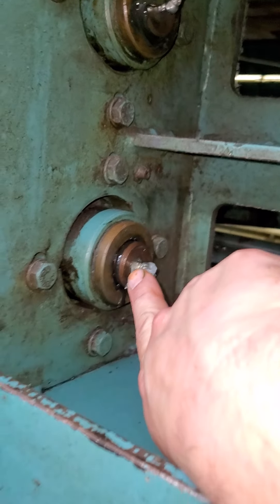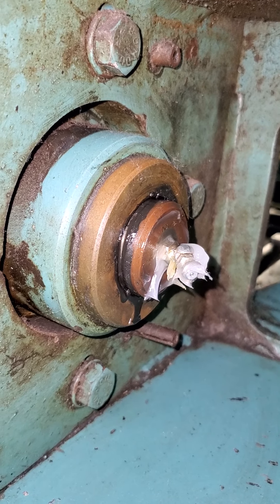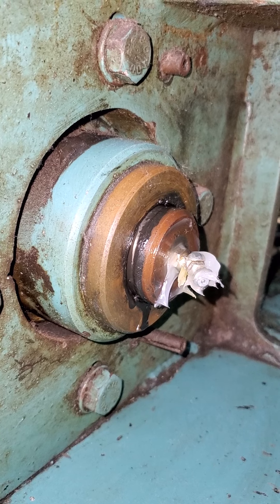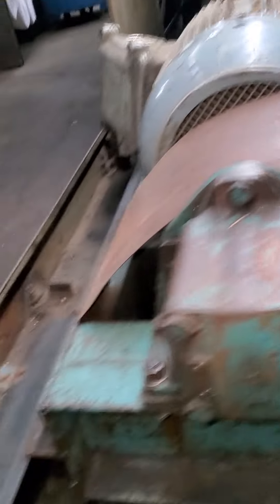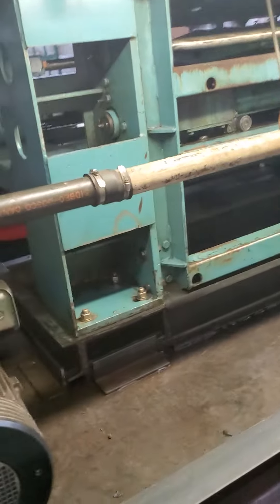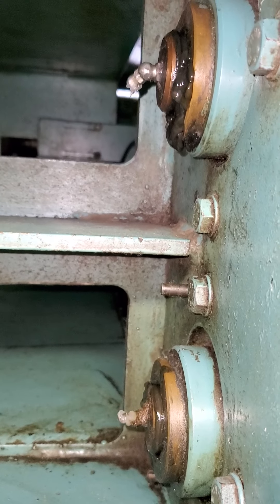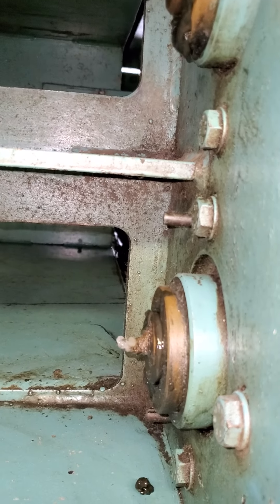The movement I was talking about is this. And on the other side... I'm not sure if it's moving on the other side. There is still some slight movement. There is still a lot I have to do.